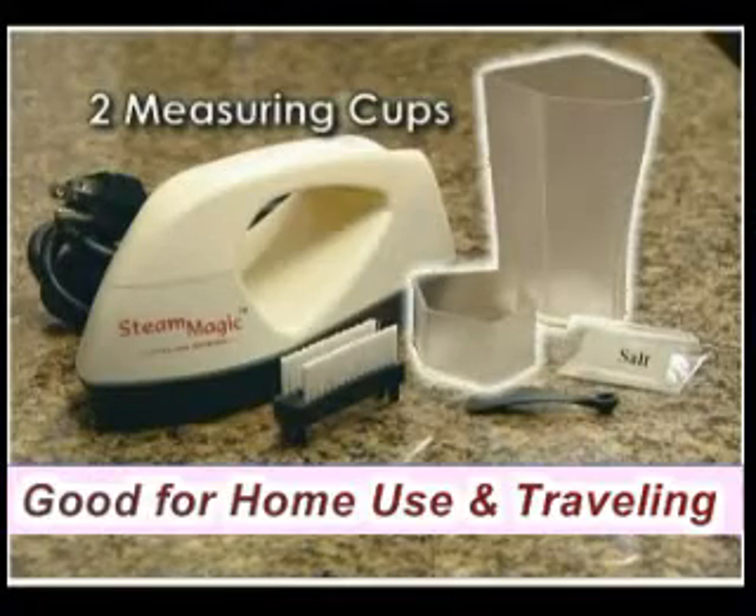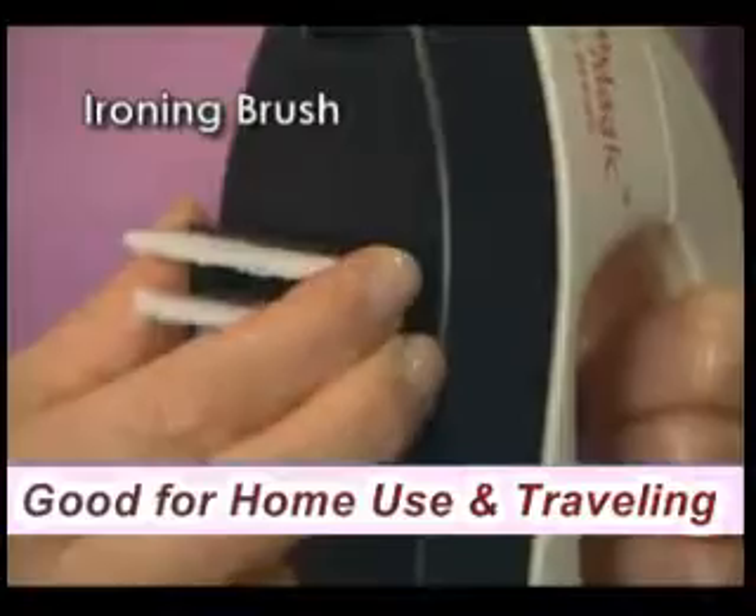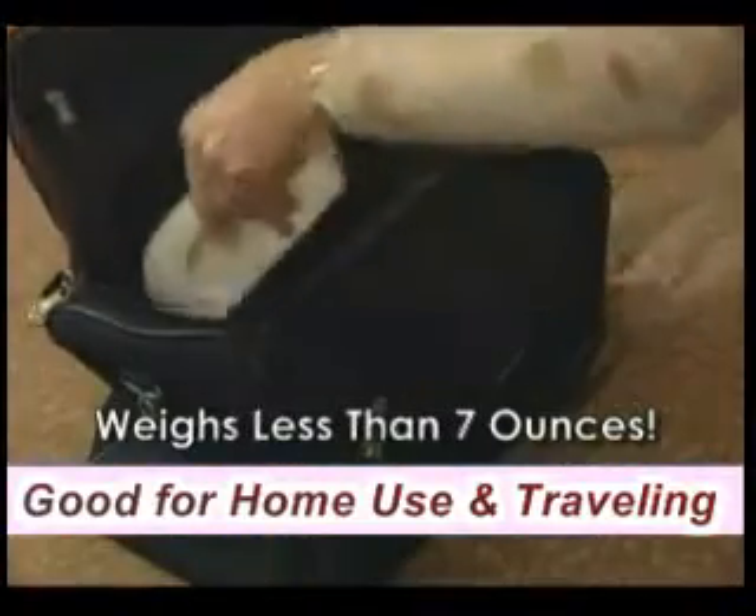Two cups for measuring and adding water, one salt spoon and salt, and the handy ironing brush. And at less than seven ounces, it goes anywhere.